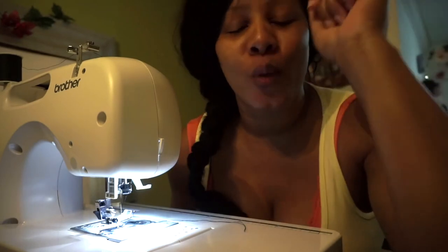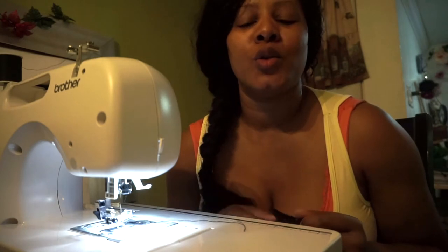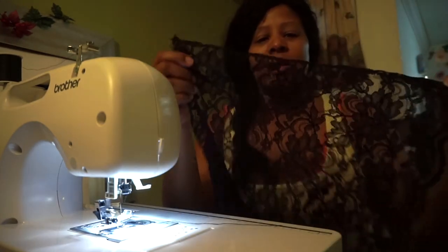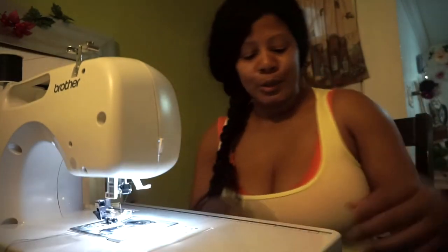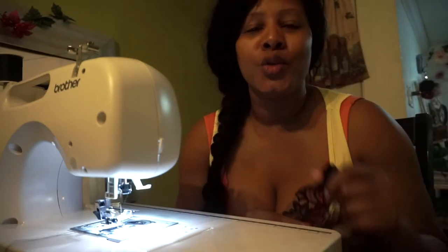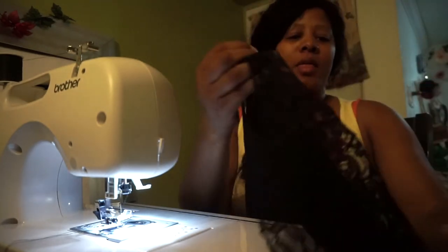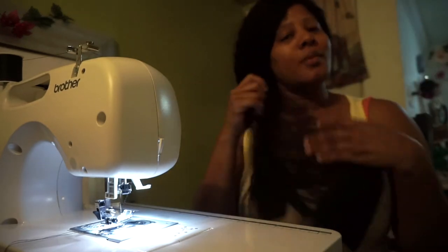I actually sewed it the wrong way and you do not want to do that. Even though it's not going to make much of a difference — this is black and of course the thread is black — in order for you to see what you're doing you definitely want to sew from the side that is folded. That was my bad.